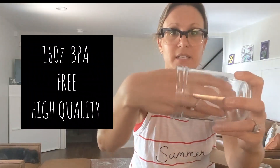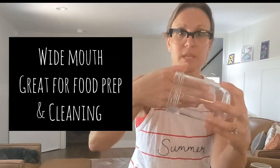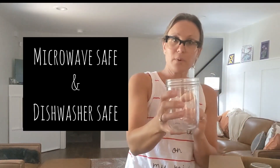It's a nice easy container that makes it easy for washing. So if there is something in there that is on the sides, you can easily scrub that and get it out. This is microwavable, it's dishwasher safe, and high quality glass.